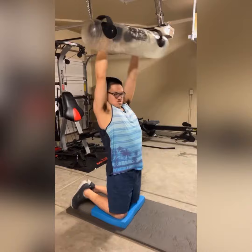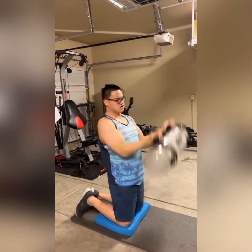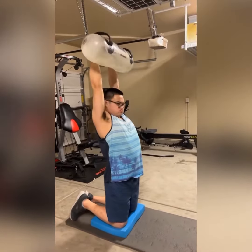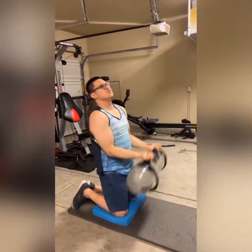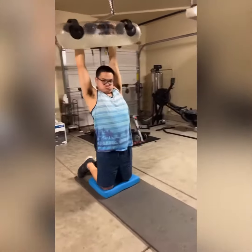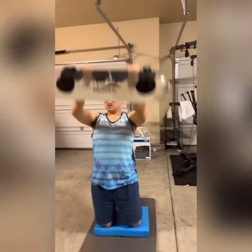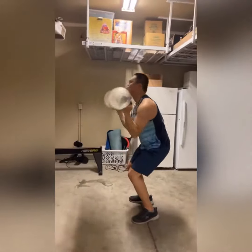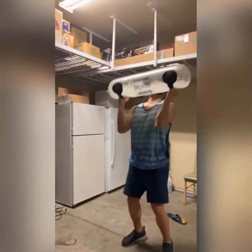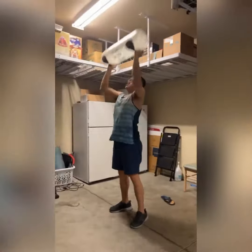So far, so good. Here he's working with the Aqua Bag training bag, definitely working on full body biomechanics and strength conditioning. I love using the Aqua Bag due to the low impact. He can't work with weights because his parents feel like he would hurt himself due to his high level of autism.